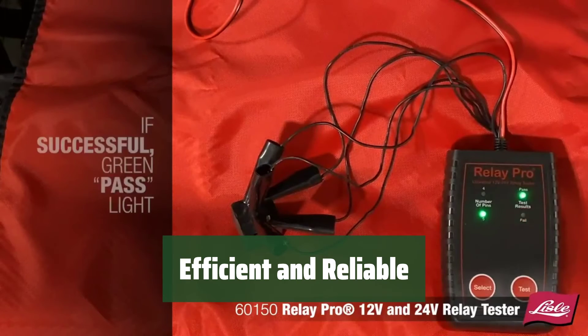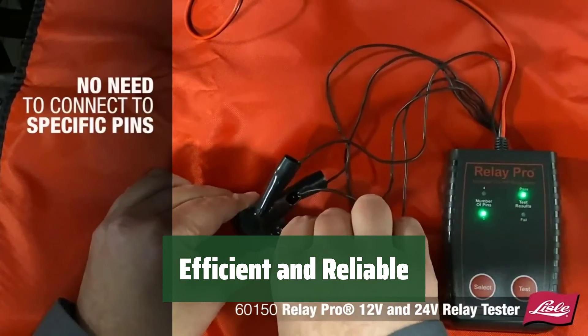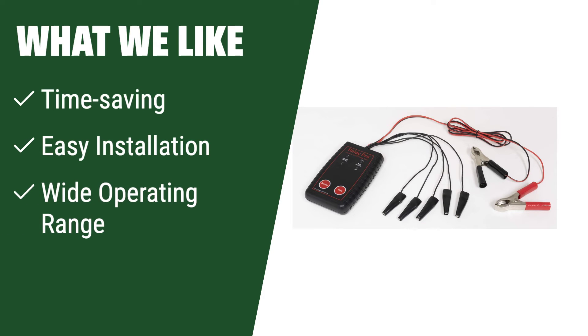What we like: The Lekwaduo 9038 Relay Tester is a time-saving tool that simplifies electrical diagnostics and offers easy installation for various applications. If you are a mechanic looking to save time and have direct control over the fuel pump circuit, the Lekwaduo 9038 Relay Tester is a must-have tool in your toolbox.